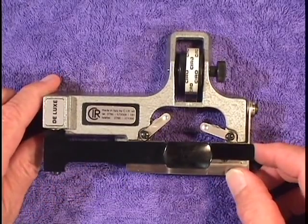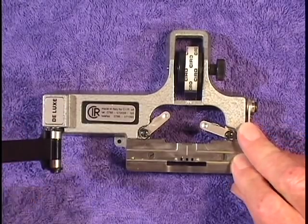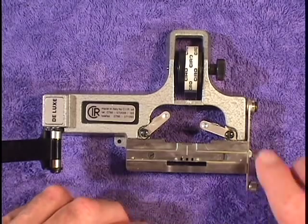In more recent years, the popular Ciro or guillotine splicer has been used. They're hard to find and they cost a hundred times more than the Junior splicer from Kodak cost to me back in the 1940s.